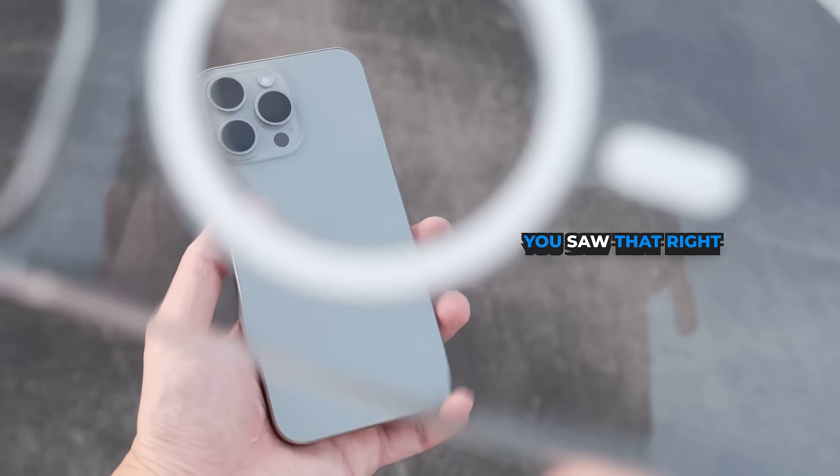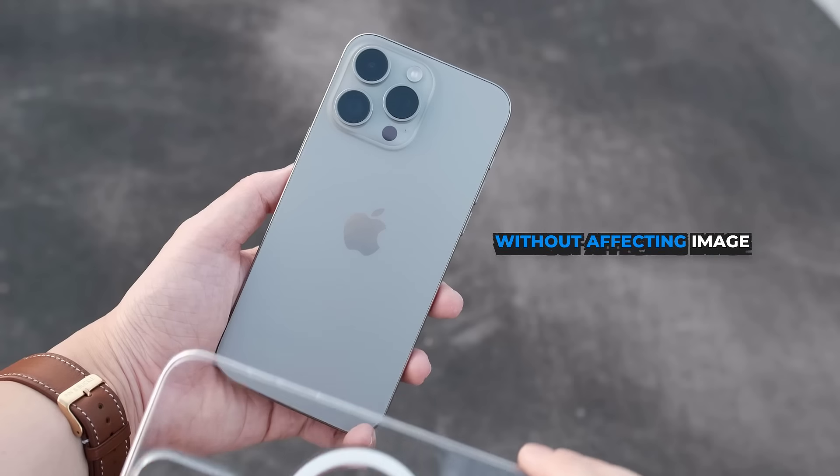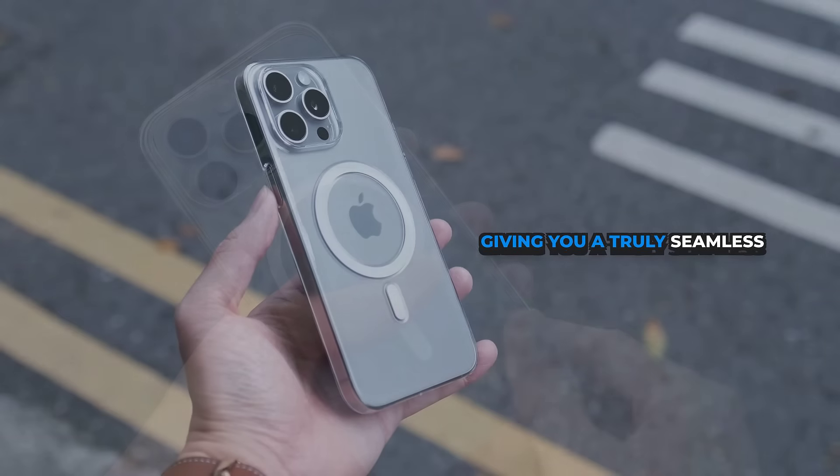This is the new Bare case. It's so clear it can be placed right in front of a camera without affecting image quality one bit, and that makes it the clearest and thinnest MagSafe case ever made for iPhone, giving you a truly seamless look.